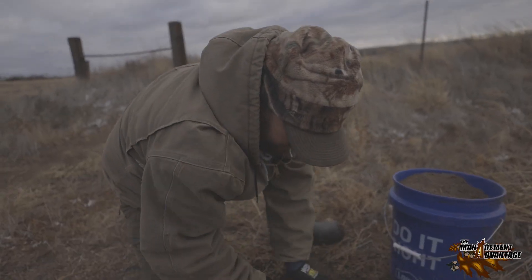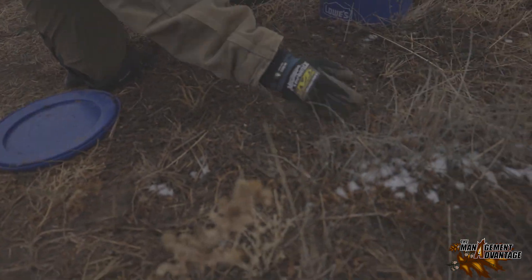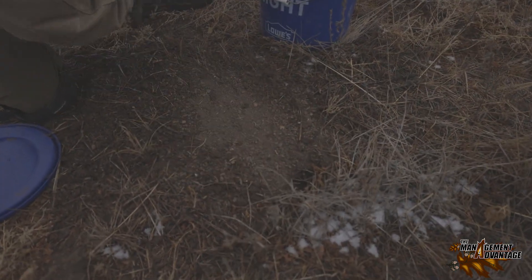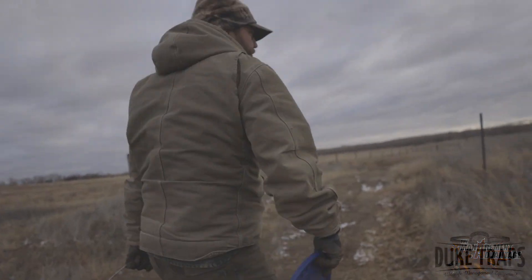We'll kind of leave it. You can sprinkle some stuff around, real light stuff, nothing crazy, just to kind of guide his foot and make it look a little natural. It's not ever going to look natural, but we're doing what we can.